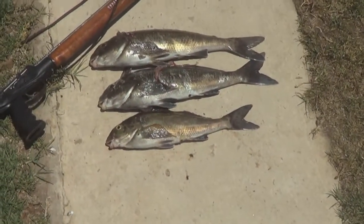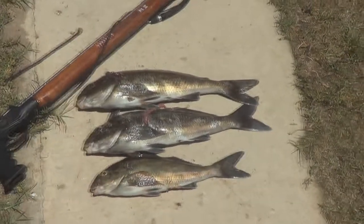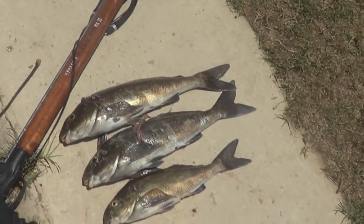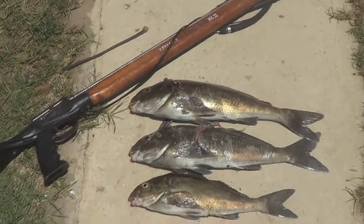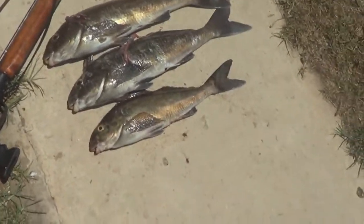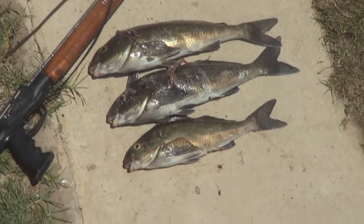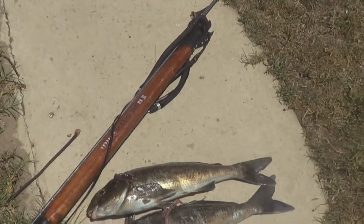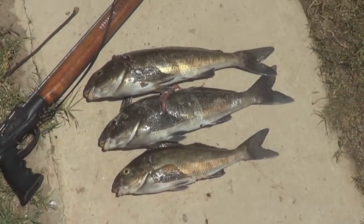Alright, so here are the three dusky morwong I got. I didn't film the last one because I wanted to save battery for when I swapped spots. I went to this other spot I wanted to try, but there was too much seaweed around so I didn't get a shot. But yeah, these are the three I got, and this is just one of the methods I use to catch bait and burley — pretty fun. I hope you enjoyed the video, feel free to comment and please subscribe, thanks.